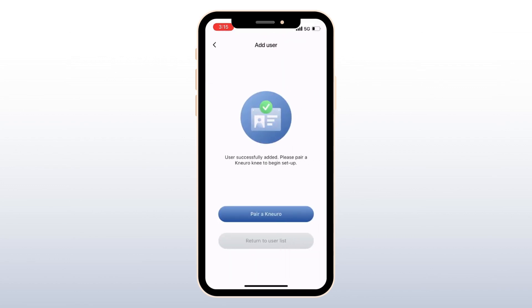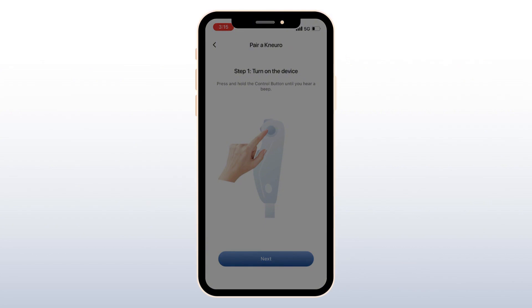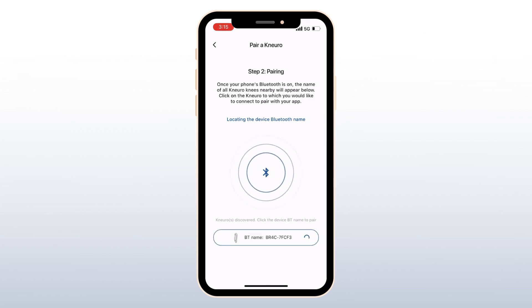Follow the prompts to begin pairing the knee. Press and hold the control button on the knee until you hear a long beep paired with a vibration. The LED on the back of the knee will signify that the device is on. Then select the device that appears at the bottom of the screen. The Bluetooth number found inside of the knee shell should match the number shown here.